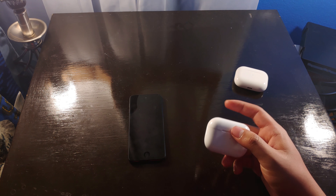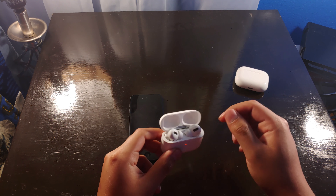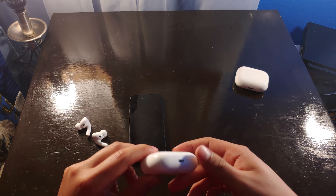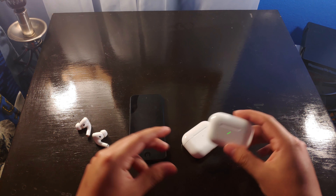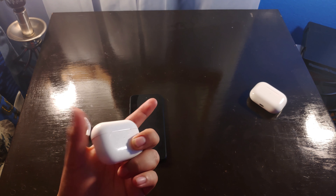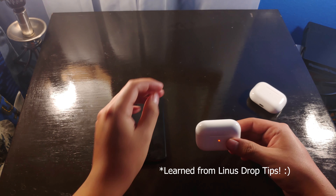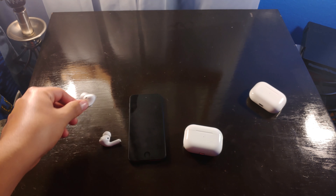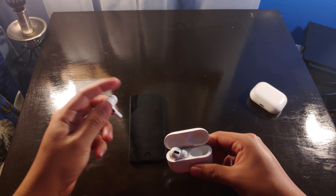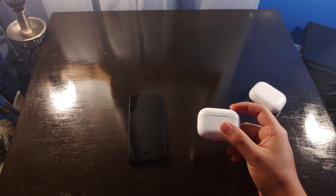Another pretty major problem I have with the fakes is that charging is kind of weird. If you charge with the AirPods in the case, the cable charges the AirPods only — so you have to actually take them out to charge the case itself. The real ones you just plug into the charger and everything charges, which is nice. But these fake ones use a really crappy battery controller that doesn't know to switch between the AirPods and the case — so I have to remove the headphones to charge the case.